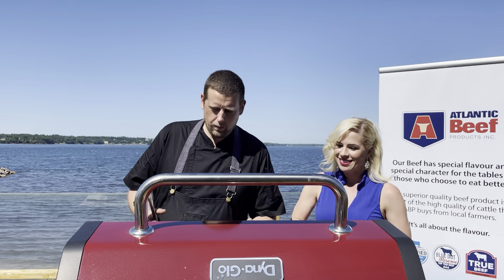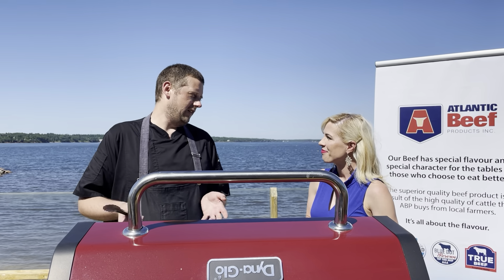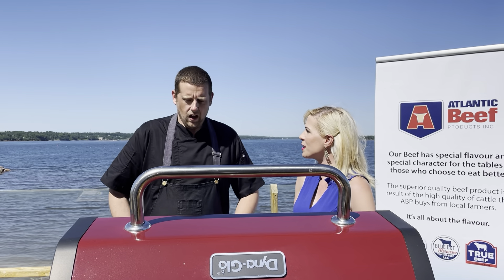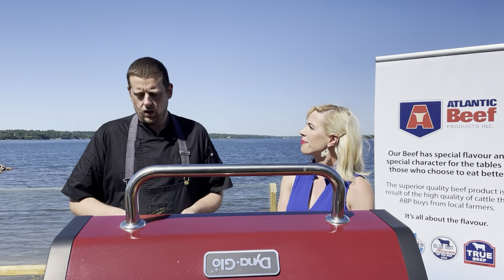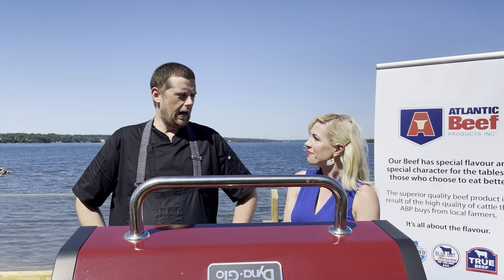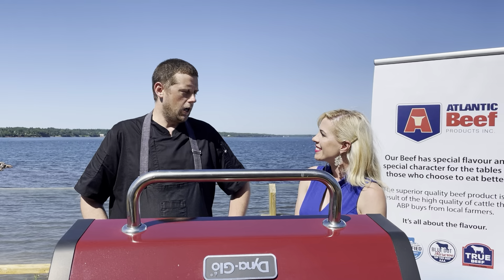We are about to prepare two dishes I'm super excited about, and we're going to be showcasing Island Thief, one of my favorite products. We are launching a partnership with Atlantic Beef where we're going to feature three different cuts of Island Beef that's not on our menu currently.